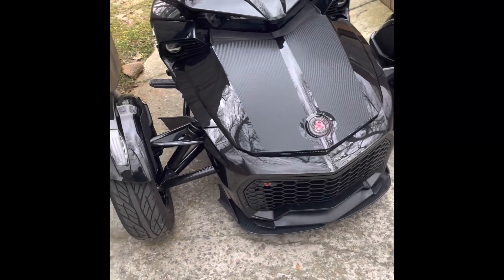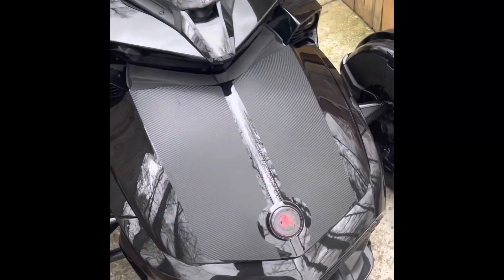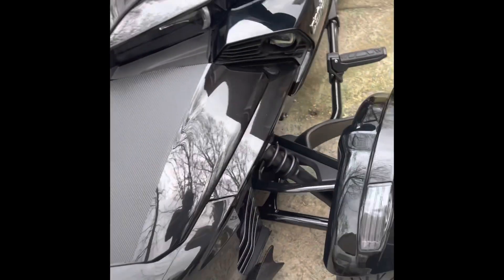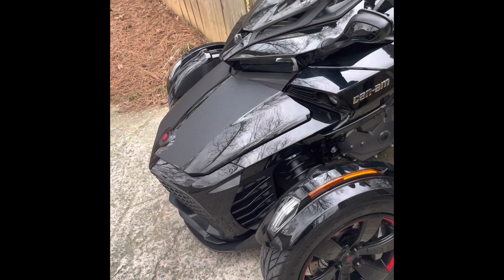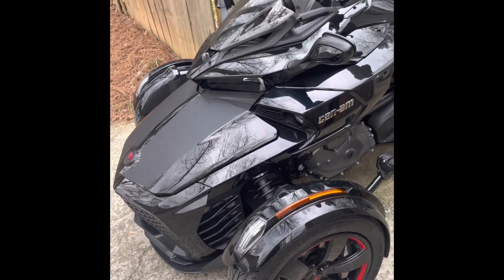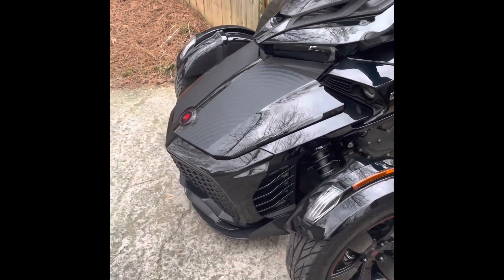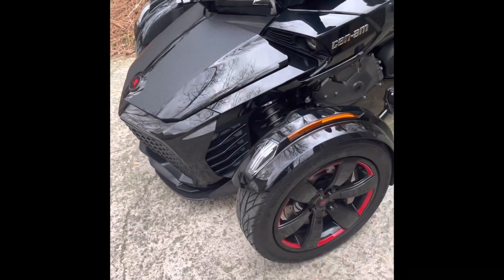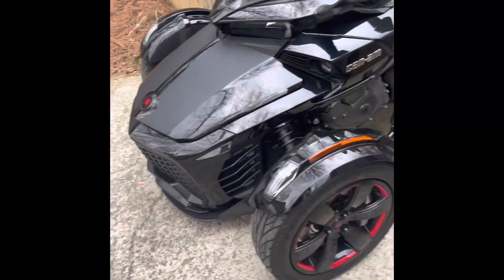I'm not trying to overcomplicate it with a lot of colors and stuff — I like the black theme, I like the carbon fiber thing. What else should I do to this bike? Hit me below in the comment section. Like and subscribe to the channel please — I appreciate all the support, all the love, all the comments. I appreciate even the negative ones — I read them for what they are and move on.